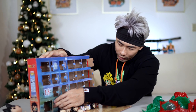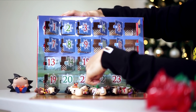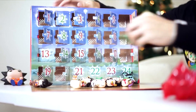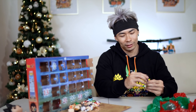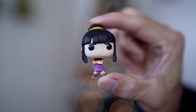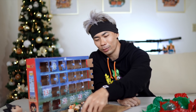On the 20th day of Christmas, we got Chi-Chi. She's even so angry that they waited until the 20th day to show her when she was there from super early in the series. Angry Chi-Chi is on day number 20.